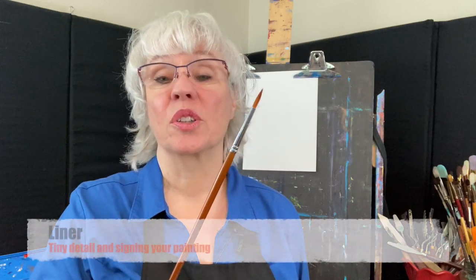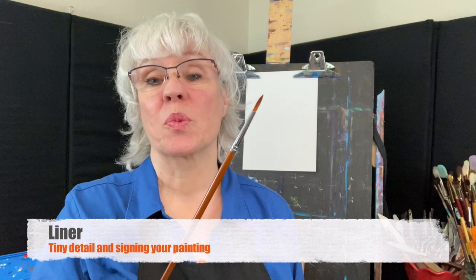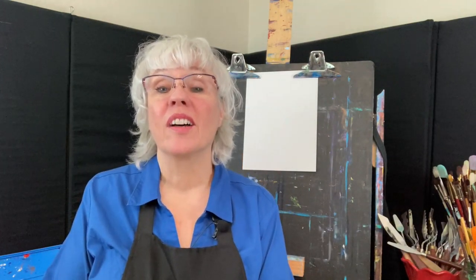And finally the liner. Liners are great for really tiny detail and this is what I use to sign my work. So there you go. Try them all out and let me know what your favorite is. There is no right brush to use — it's only what feels best to you. Thanks for joining me. For the latest tips and lessons please subscribe to my YouTube channel. I'll see you next time.